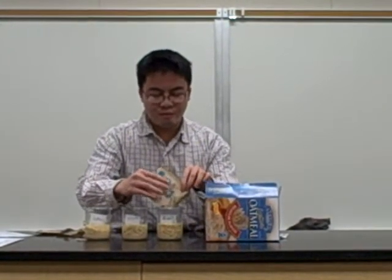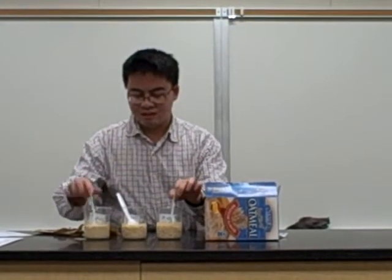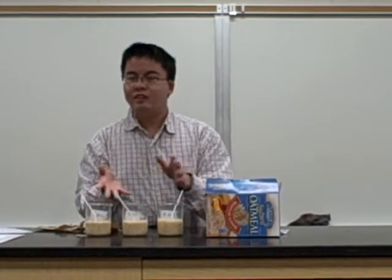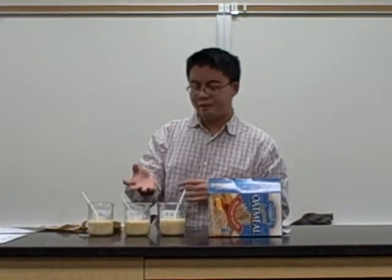Okay, so we're going to mix them up well. So can you guys tell me, if you eat this oatmeal, how is your body going to digest it?